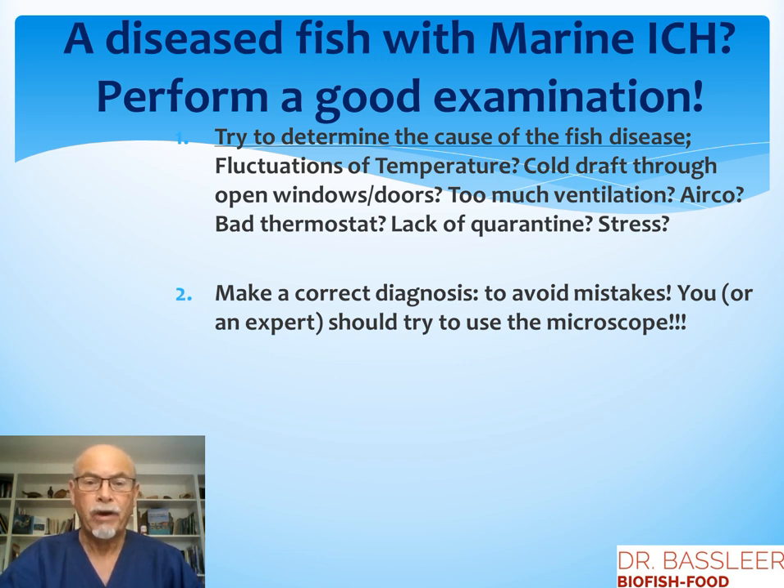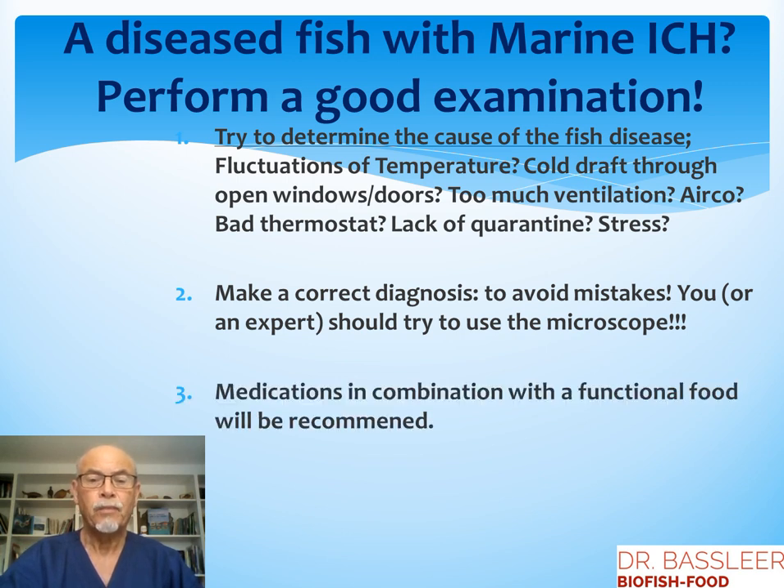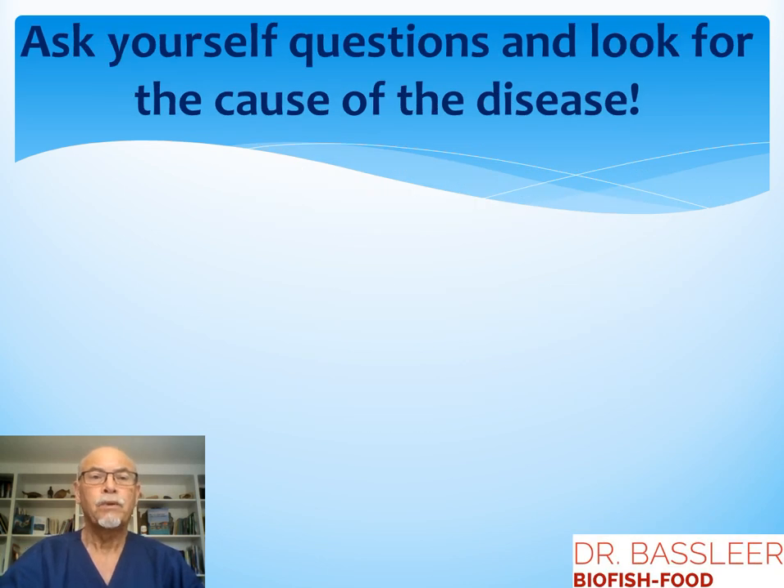But certainly make a correct diagnosis to avoid mistakes. You or an expert should try to use the microscope, because this can help you to identify the disease. We will talk about medications in combination with a functional food that can be recommended for a good treatment. But first of all, ask yourself questions and look for the cause of the disease.